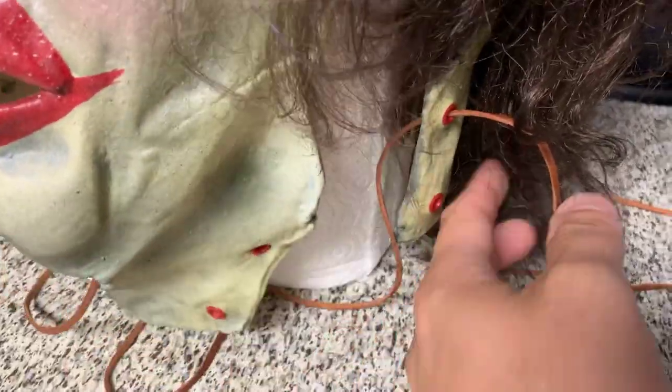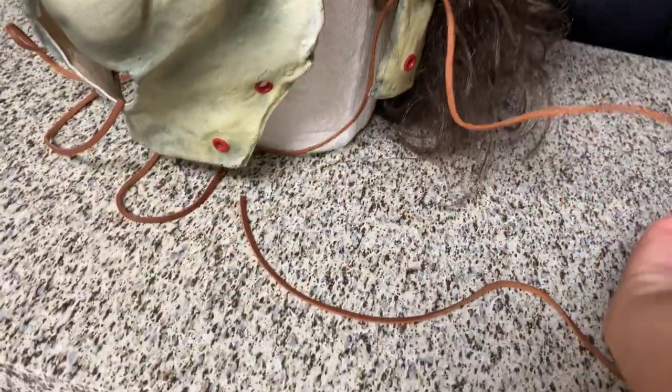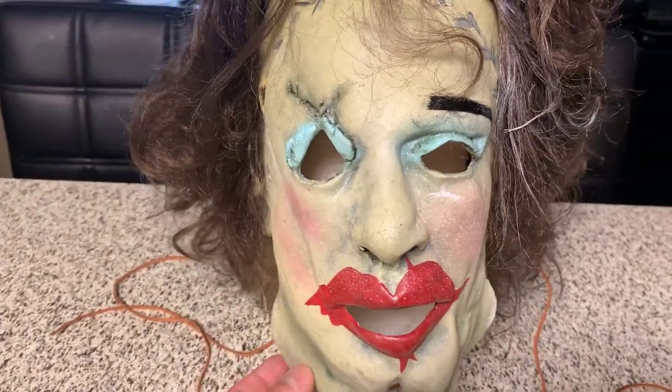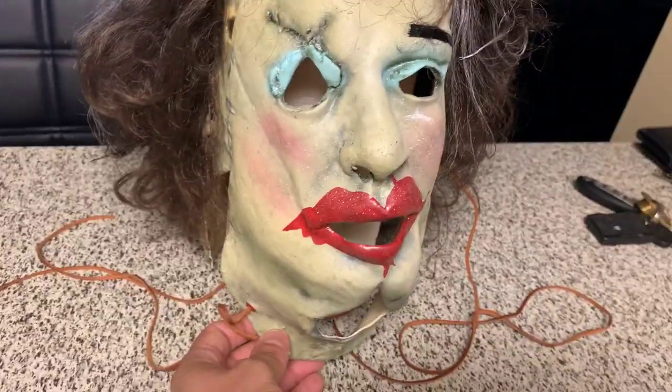Down here where it splits you got the little shoelaces. The back is nothing really special, it's just a wig, but they did a really good job on it. I'm really impressed. I was kind of worried because I've bought stuff from Trick-or-Treat Studios before that I really wasn't happy with, but this mask I can say I am, and I'm happy to add it to my collection.